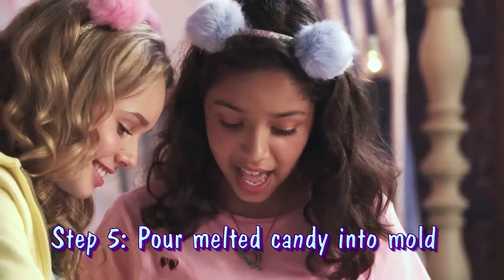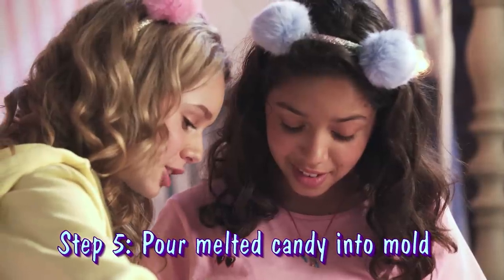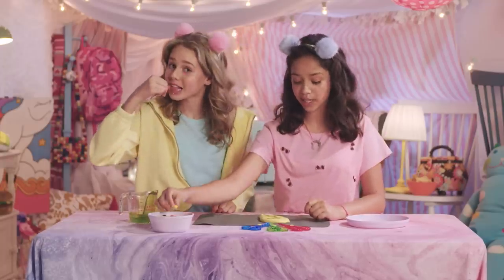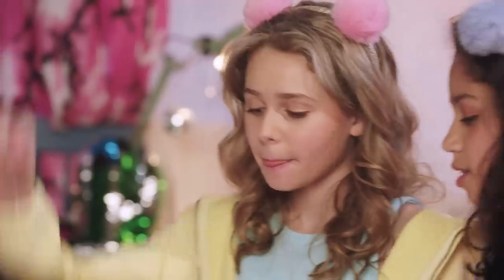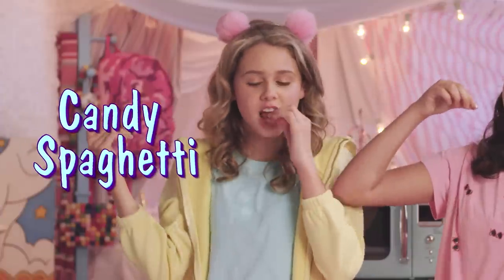Yes! It really helps to have a motivational speaker right next to you. Then we're going to put another yellow candy on the top of that. Just once you're done eating it. This candy goo is delicious — it's like candy spaghetti. Now we've got to let this dry.